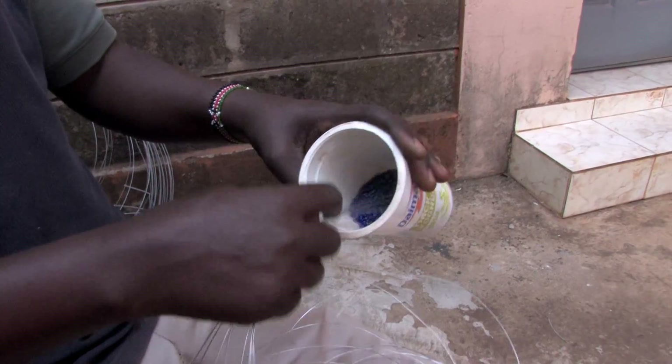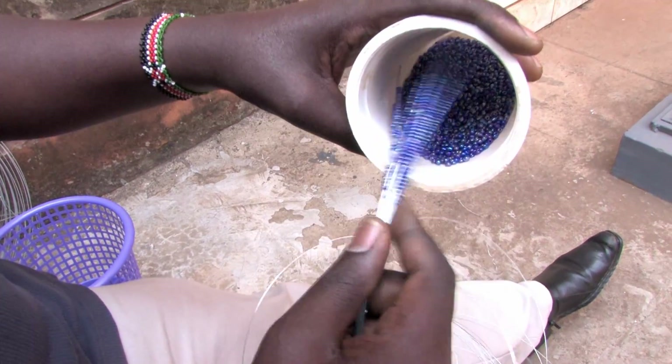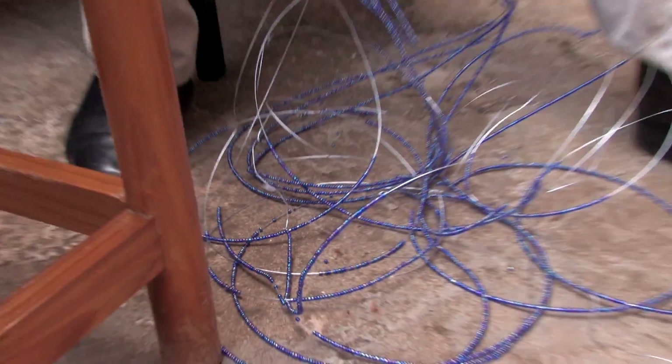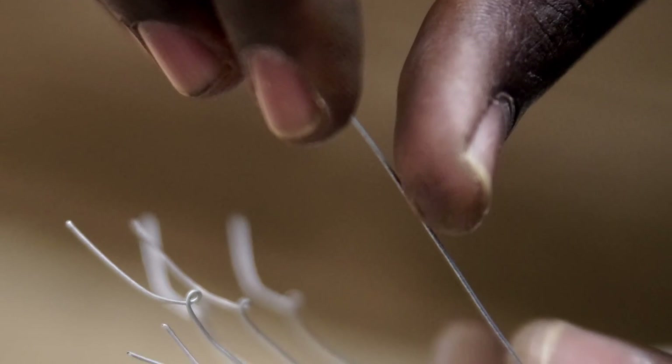In a smooth motion, the sculptor slides the wires into the bead container, threading each with a string of beads. Each wire is beaded between half and two-thirds the way to the top. They are then locked with a twist.